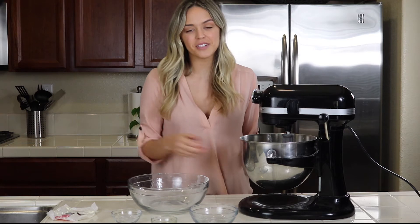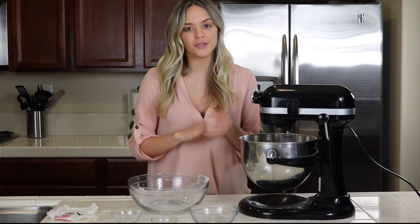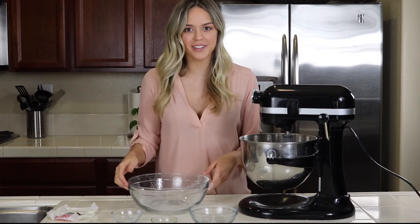Our cookie dough is all done. I'm just going to go ahead and get my cookie sheet, parchment paper, and my snickerdoodle topping to put them all together and then put them in the oven.